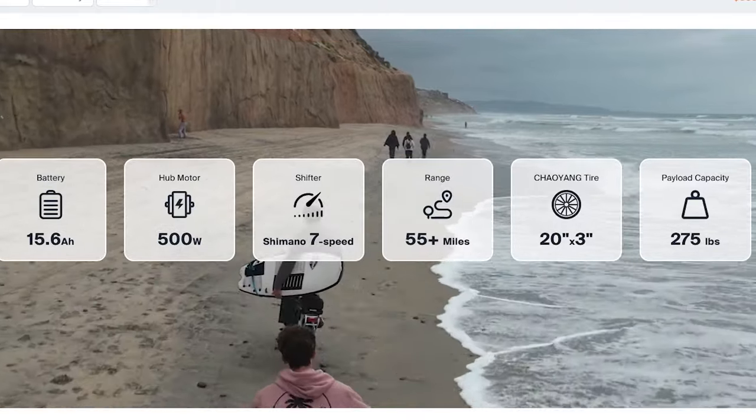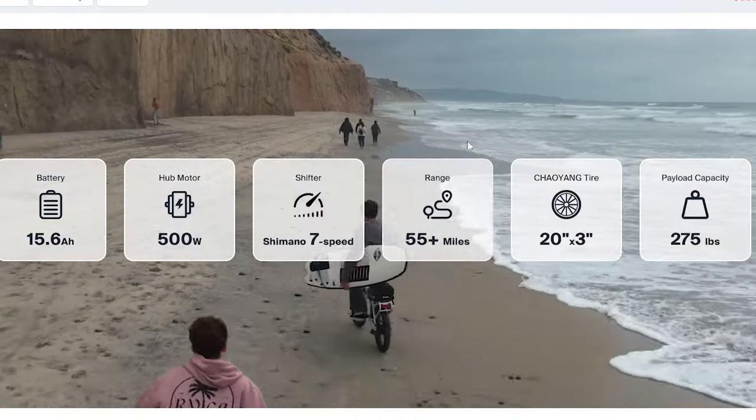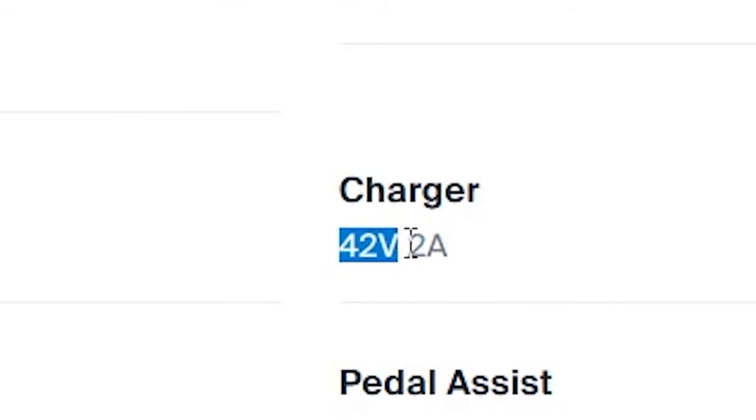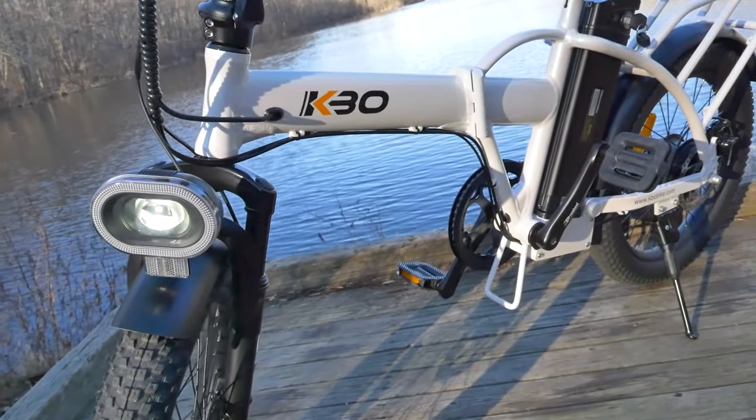Here are some more specifications of the bike: 500-watt peak power. The range will be different for everyone depending on weight and temperature. The controller is a 15-amp controller — 36 times 15 is just over 500 watts. The bike weighs 57 pounds, which is very lightweight for an e-bike. It comes with a two-amp charger. Feel free to pause here to see the geometry measurements. Those are the specs and components of the KBO Flip. Let's get this thing out on the road.